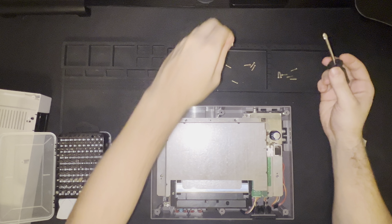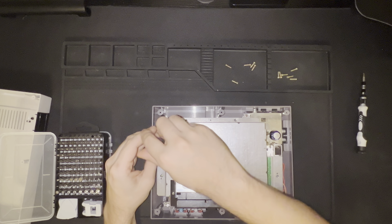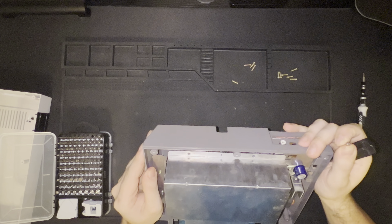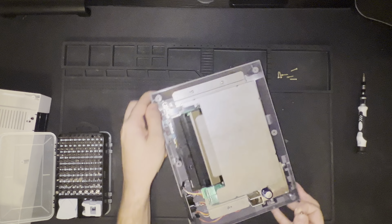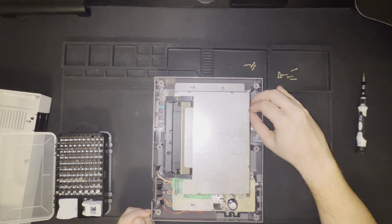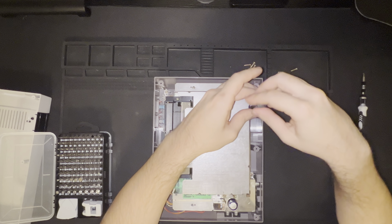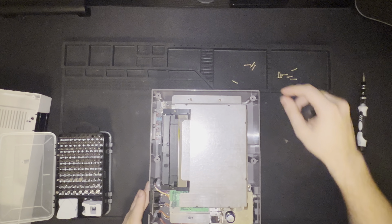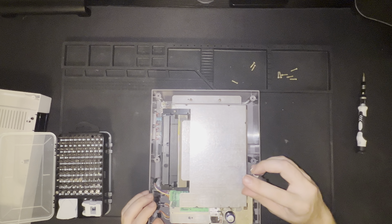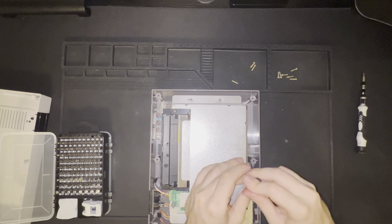All things considered, if I want to continue providing value by making these types of disassembly videos, I think the GameCube video — or that series — is probably going to be pretty tedious. I have other projects that I'm going to be videotaping and working on. Disassembly and reassembly videos, even though it's something to do, it's not really the type of content I would like to be making.